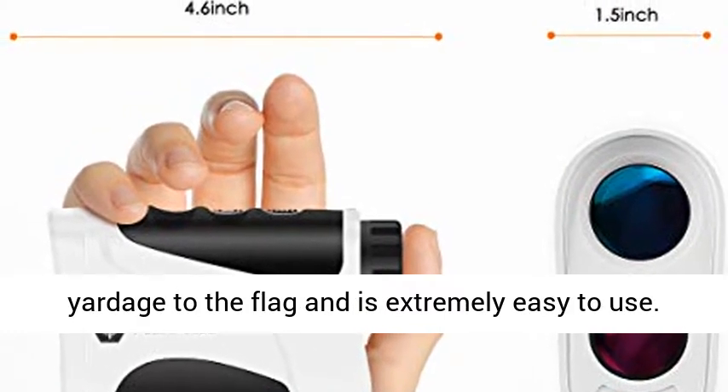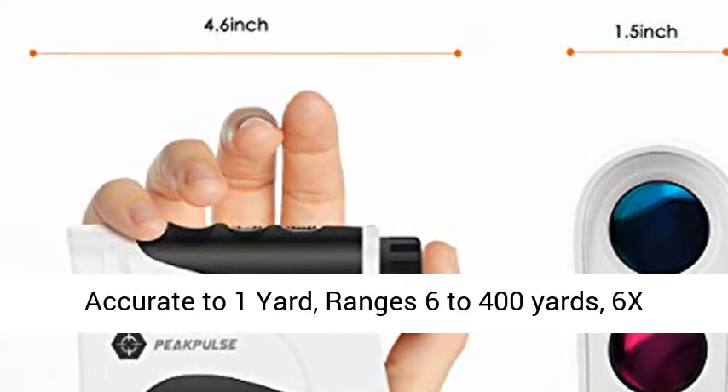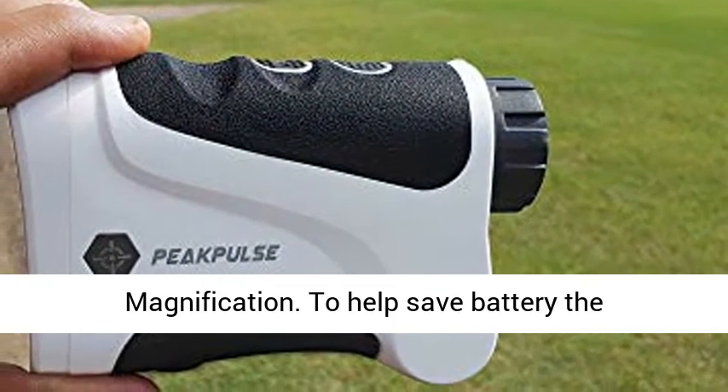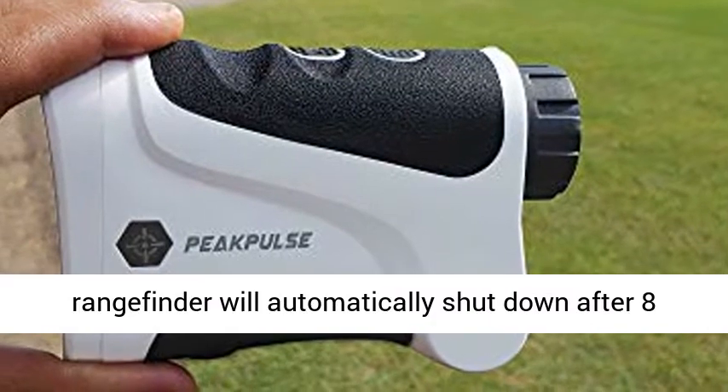Accurate to 1 yard, it ranges from 6 to 400 yards with 6x magnification. To help save battery, the Range Finder will automatically shut down after 8 seconds of inactivity.